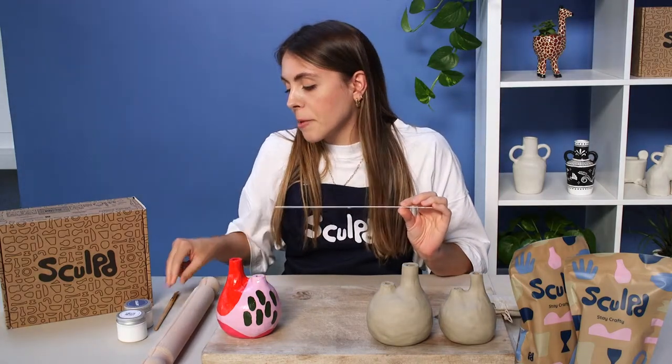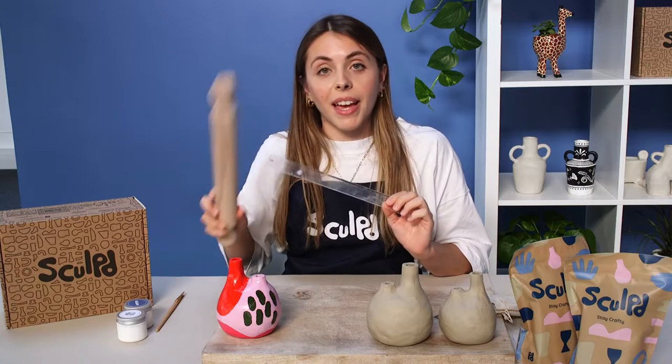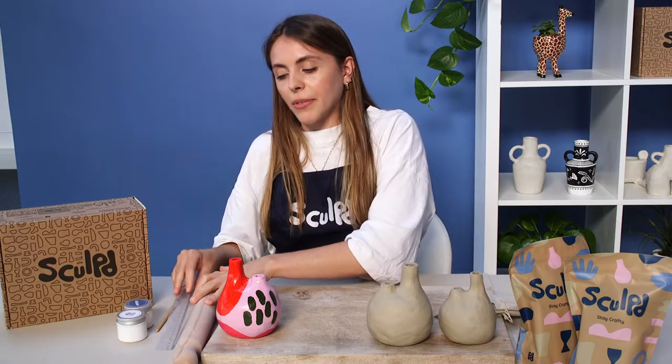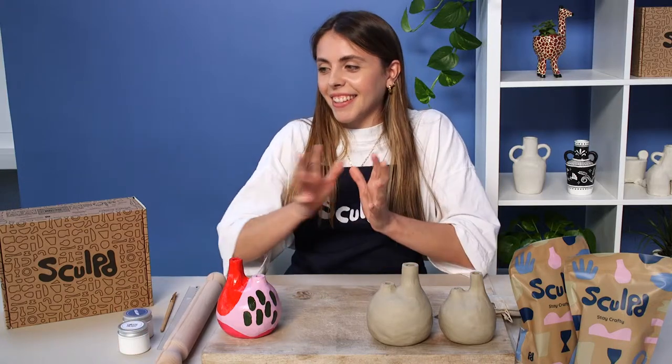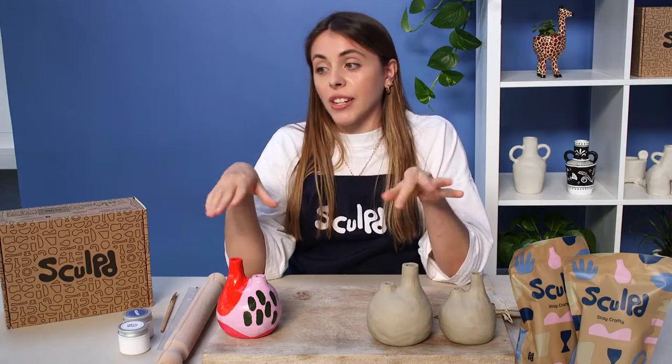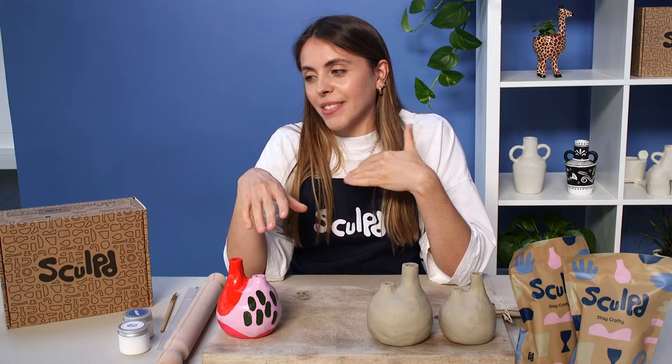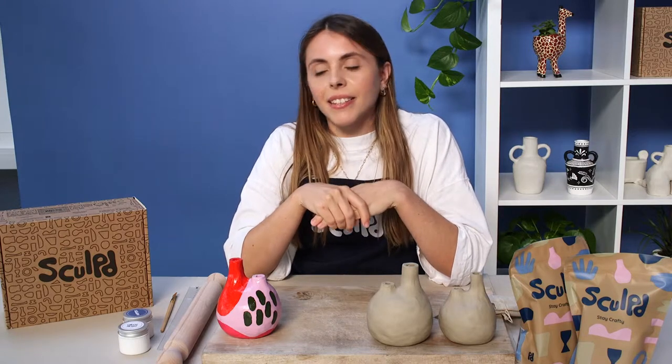You might want to grab a ruler as well, and a rolling pin if you have one. Get all of those and get yourself set up and we'll get started with the clay. I'll be looking through the chat as we go to try and answer your questions, so if you have any please pop them in there and I'll check that every now and then.